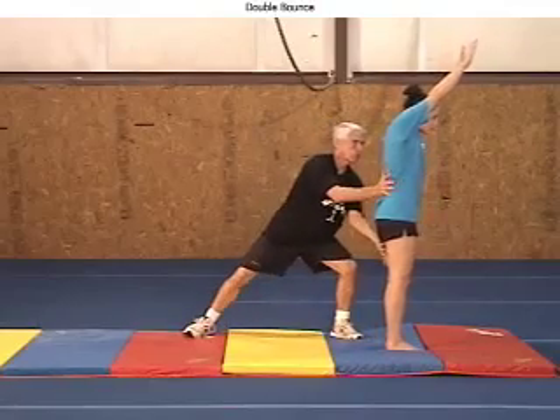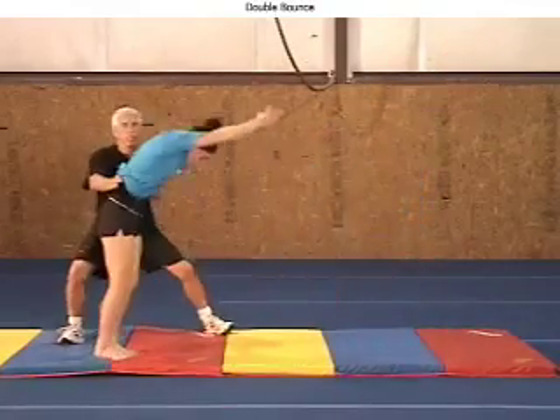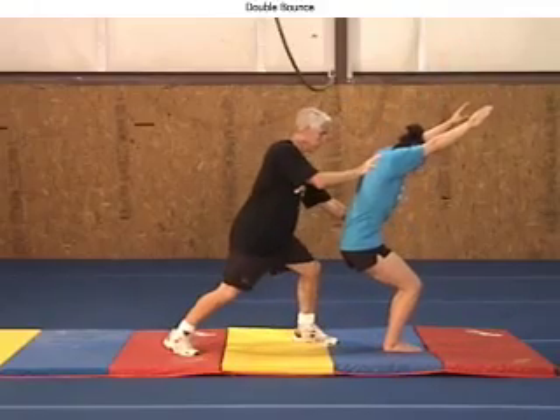Coaches must always search for and apply a variety of drills to enrich the gymnast's learning process, increase their growing body awareness, and their skills execution mastery.